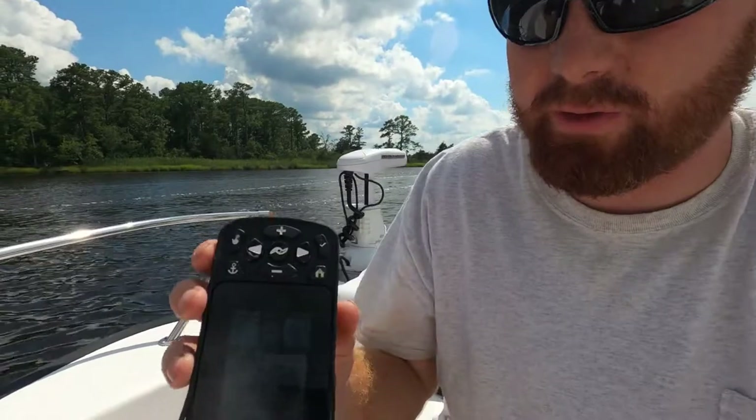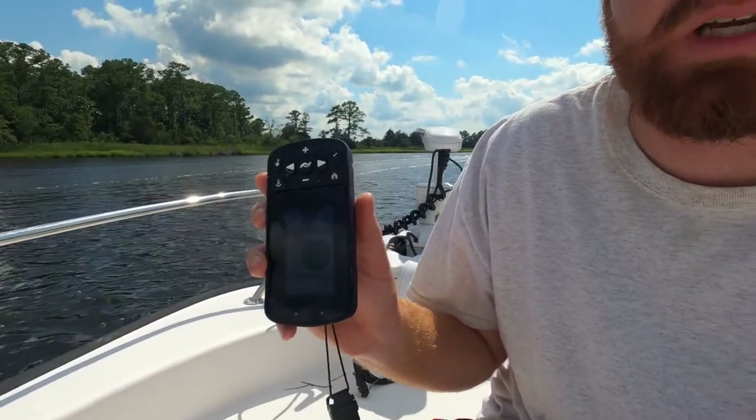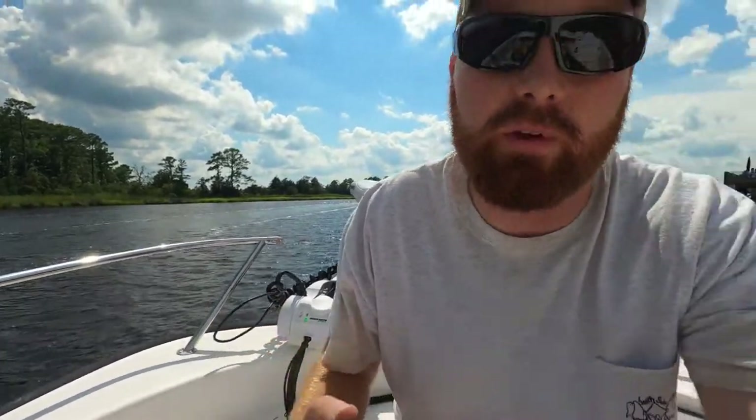The way this trolling motor is controlled is by a handheld remote, which makes it really easy to change whatever function you want to use. Everything on this trolling motor is controlled by this remote here. You can be sitting elsewhere in the boat and just press buttons — it's really convenient.